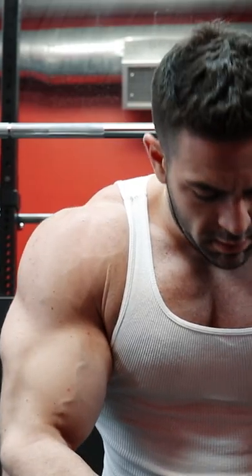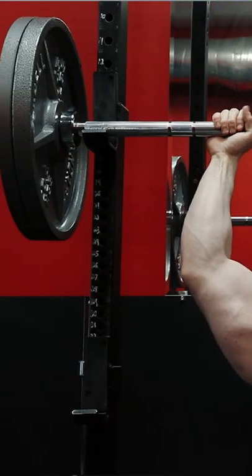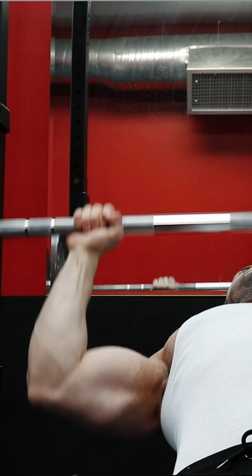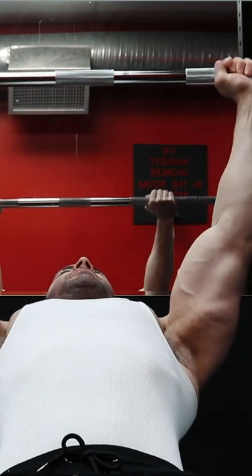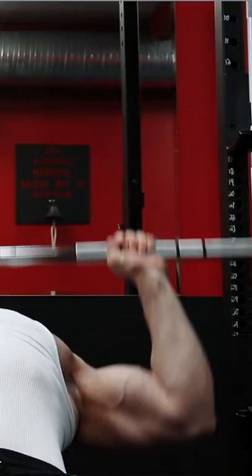Body part splits suck. They're terrible for beginners because they lack some of the most important aspects of training in the early stages — teaching a novice lifter skill and technique that requires higher frequencies to learn faster. They're a poor choice for guys who need to pack on more mass, because you're robbing yourself of multiple opportunities every single week to build more muscle and limiting it to just one time.